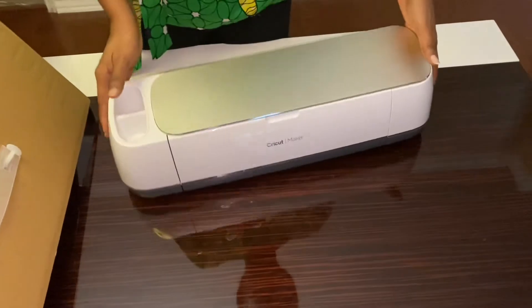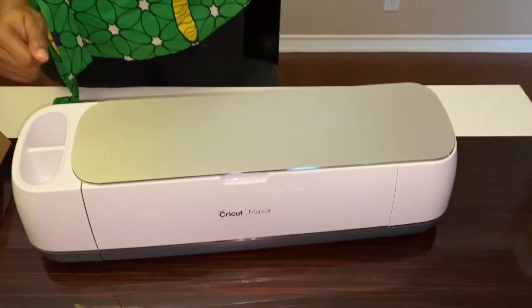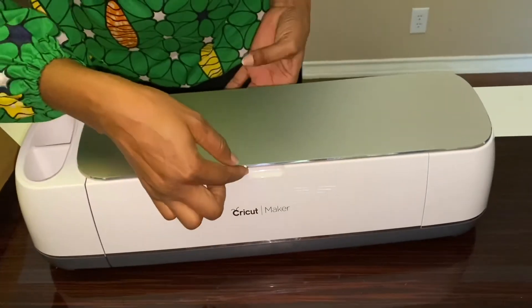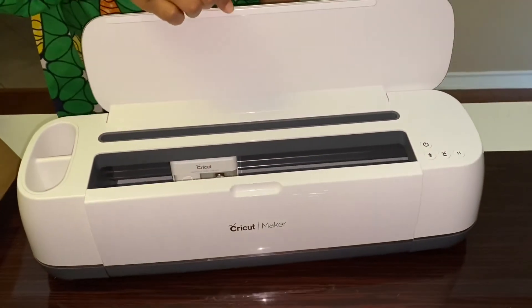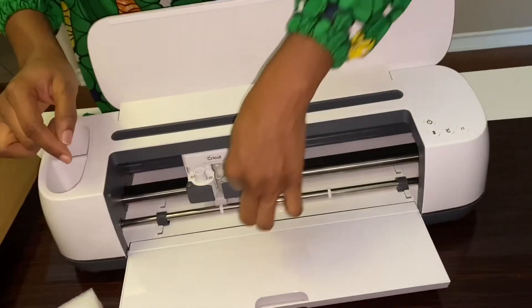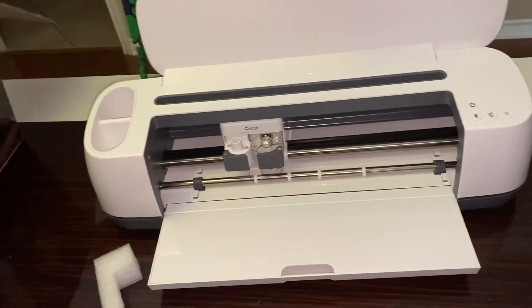Oh my goodness, isn't she beautiful! Let's see how it looks inside. It goes down, and it already has a blade — on the box it says it comes with a blade.